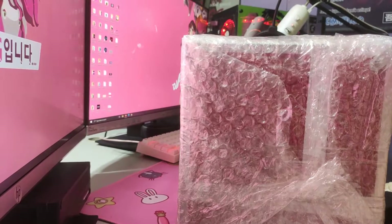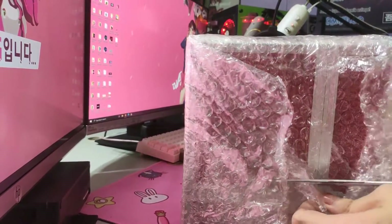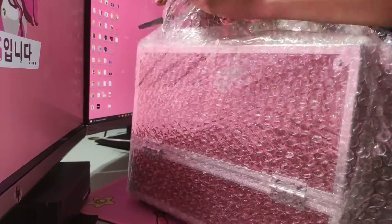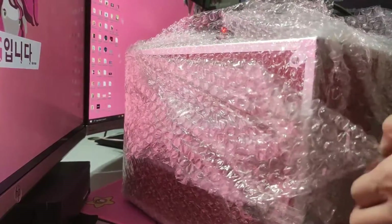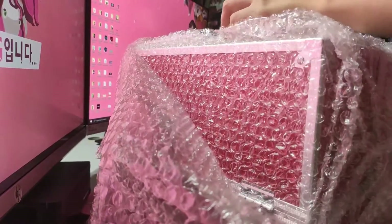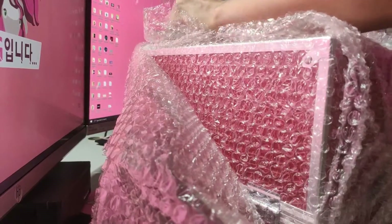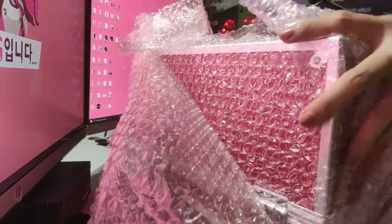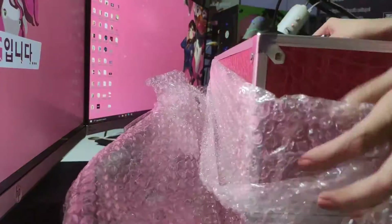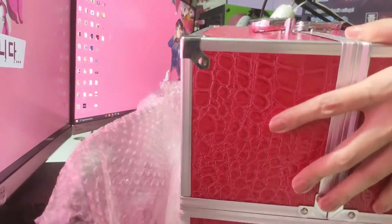Another one... another... bubble wrap! I'm looking for the second item because there are a lot of bubble wrap. I really requested that there be bubble wrap because I saw that other people received it but without bubble wrap. Ta-da! I'm so happy. It's a new one.